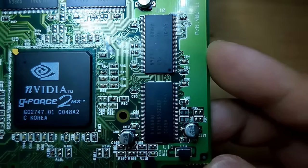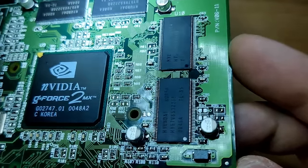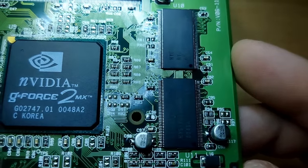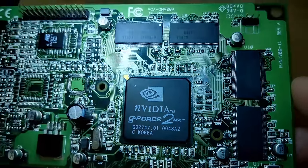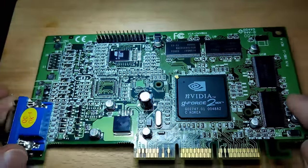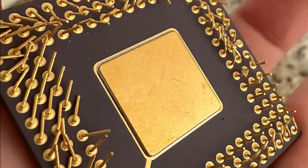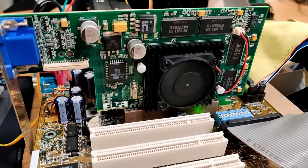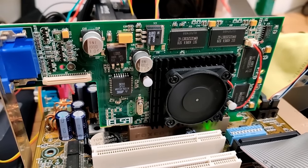This GeForce 2MX was not my first Nvidia card, but it was my first GeForce card, finally allowing me to experience what everyone was talking about back then — the GPU, or graphics processing unit. Before the GeForce brand was established by Nvidia, I only knew about CPUs: 486s and Pentium for socket 7 and slot 1. But then Nvidia released the GeForce 256 at the end of the millennium, featuring the aforementioned GPU.